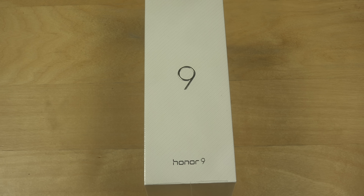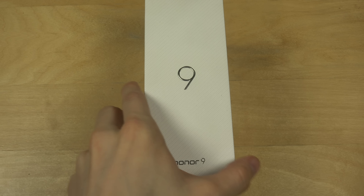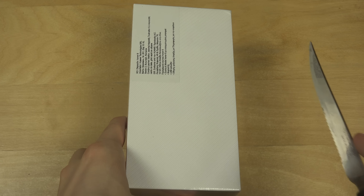Hey guys, today I quickly want to unbox the Huawei Honor 9, which is a new Huawei phone.